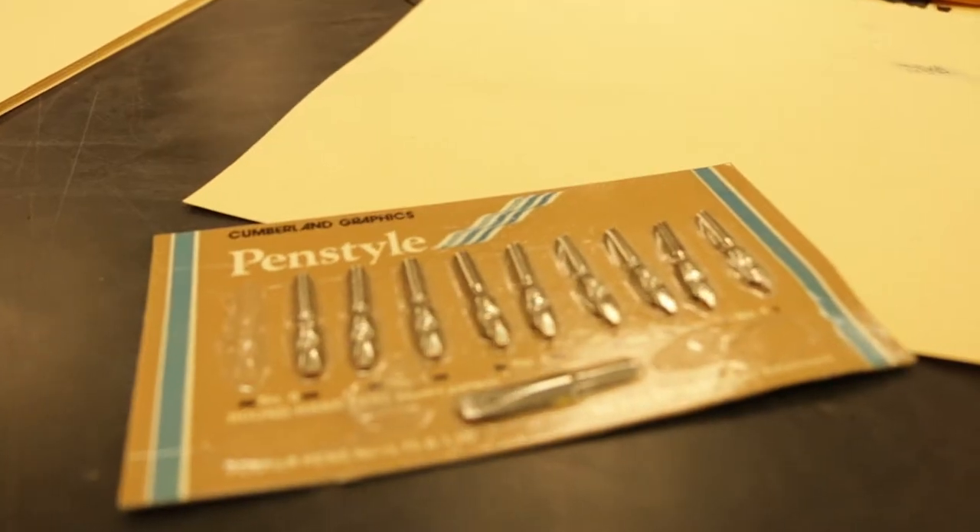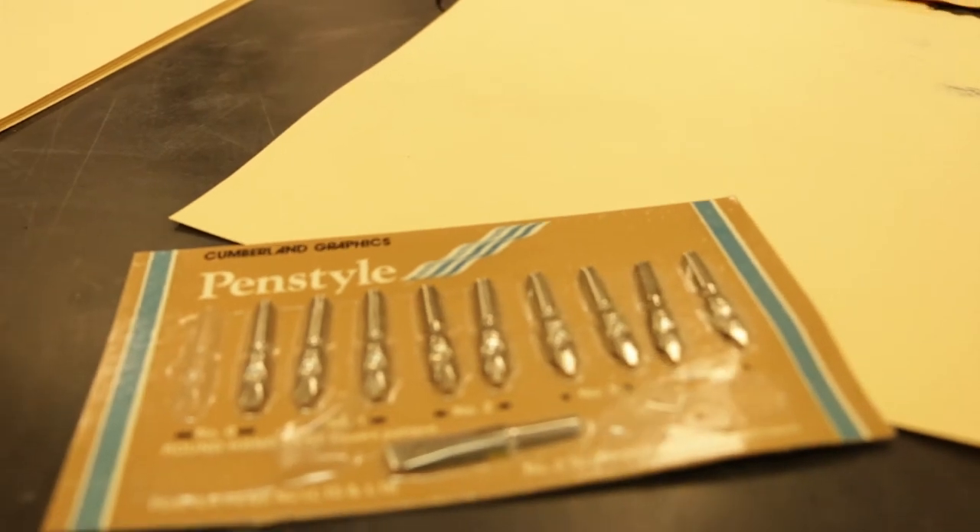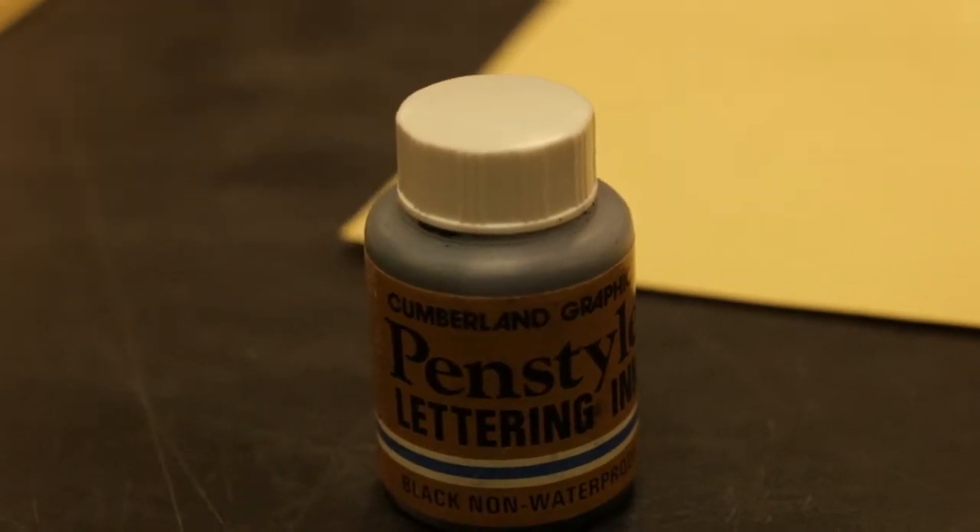In these kits we had a handle, a packet of nibs, and I got like a class set of these things, the ink wells, and then I have some manila paper.